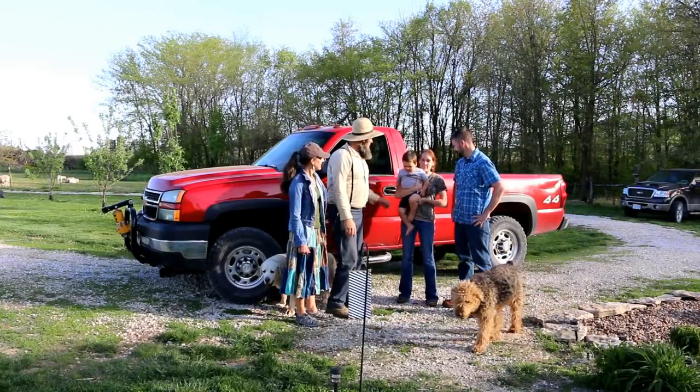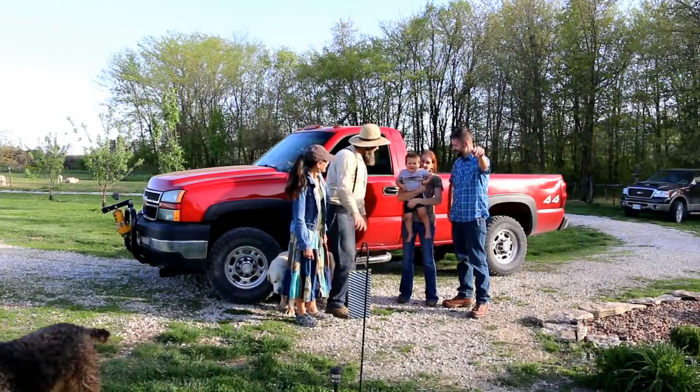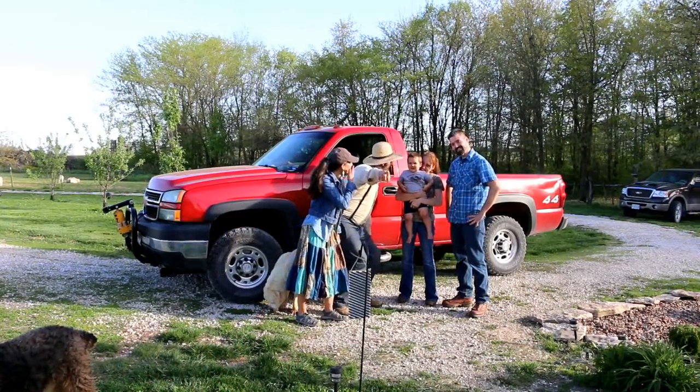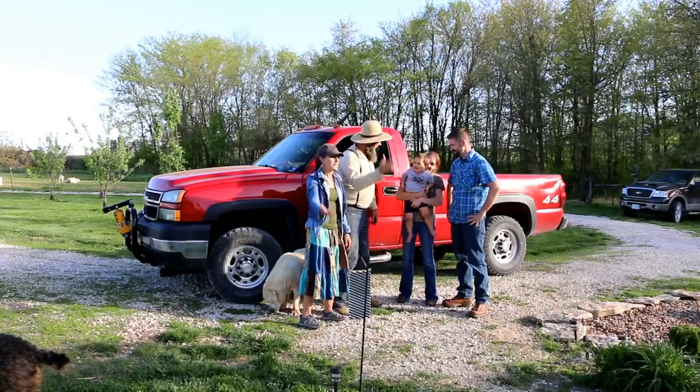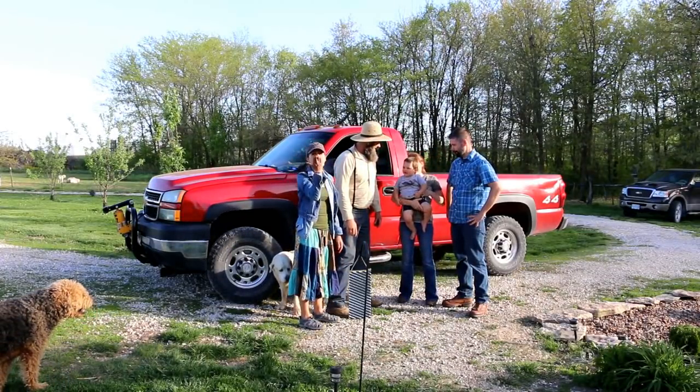Hold on, Henry, we're talking to the camera. Everybody's watching you — say hi, wave! Everyone's watching you right there. Say hi. I'm Henry! Say it — can you blow the kids a kiss? Go muah!